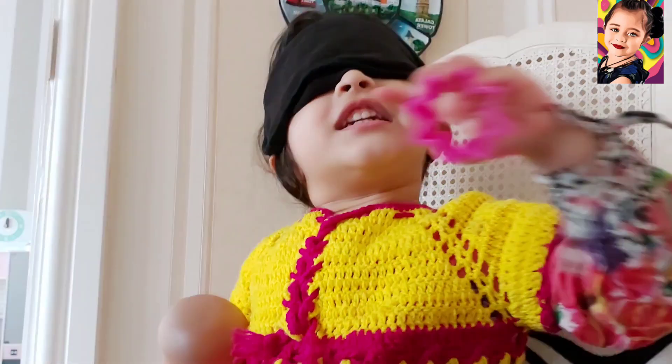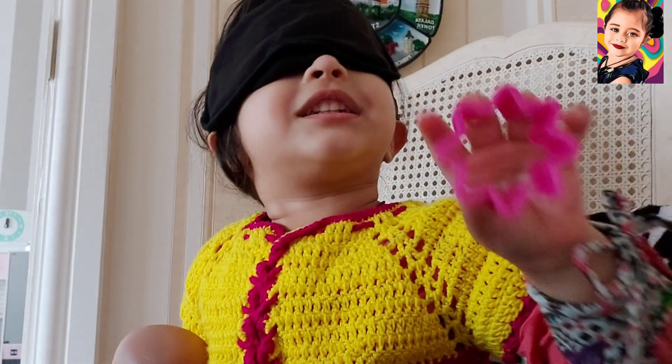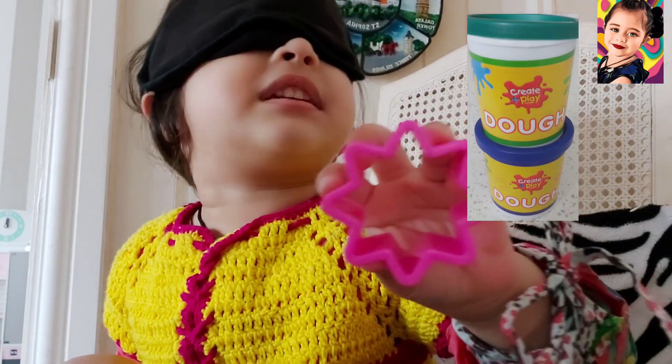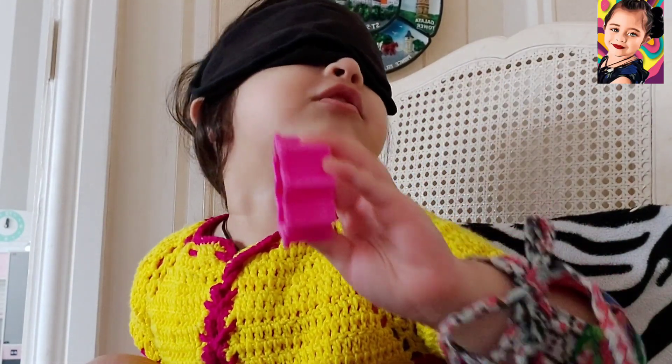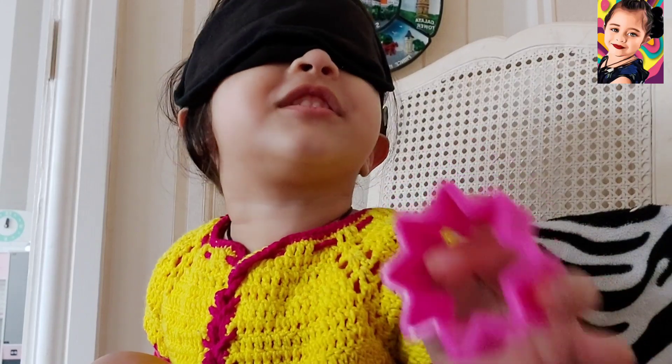What is this? These are shapes. We can make shapes later. Good job!